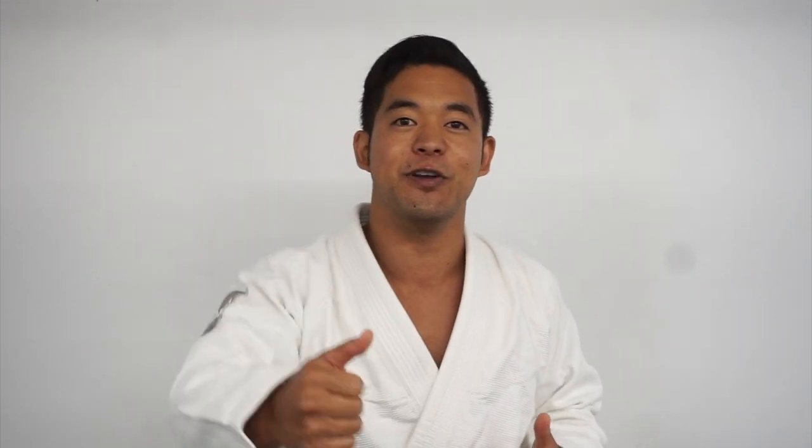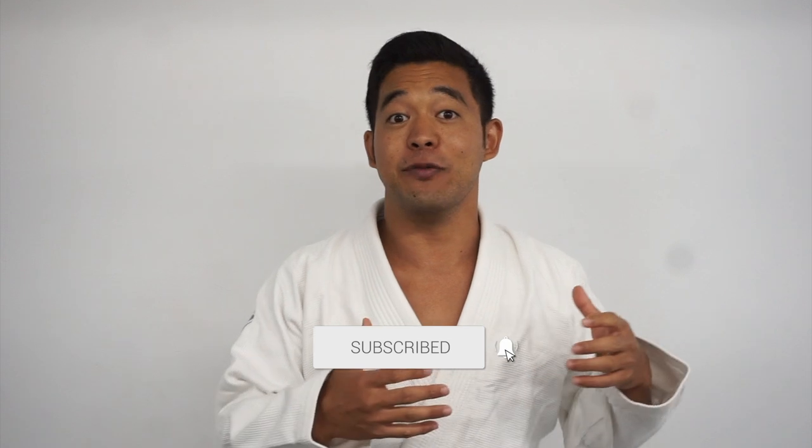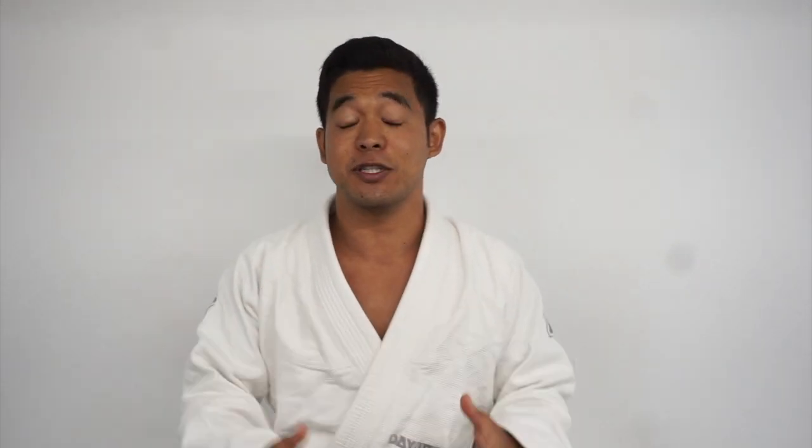Hope you guys enjoyed today's video. If you did, be sure to give that like button a slap and a fist bump. And if you haven't already, be sure to subscribe to the channel. I'm posting videos every Tuesdays and Thursdays, so hit that notification bell so you guys stay in the loop and don't miss out on weekly videos. Thanks for watching guys and I'll see you in the next video.